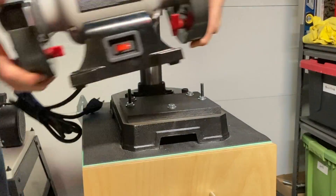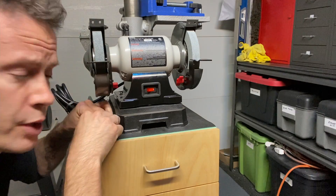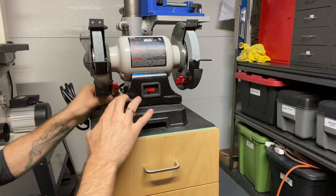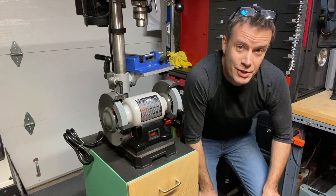Then this simply goes on here with just a couple of quarter-20 ring nuts. And it comes off just as easily.